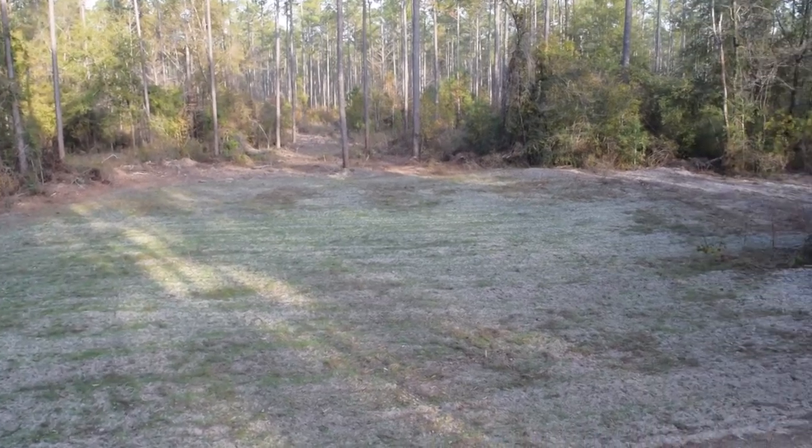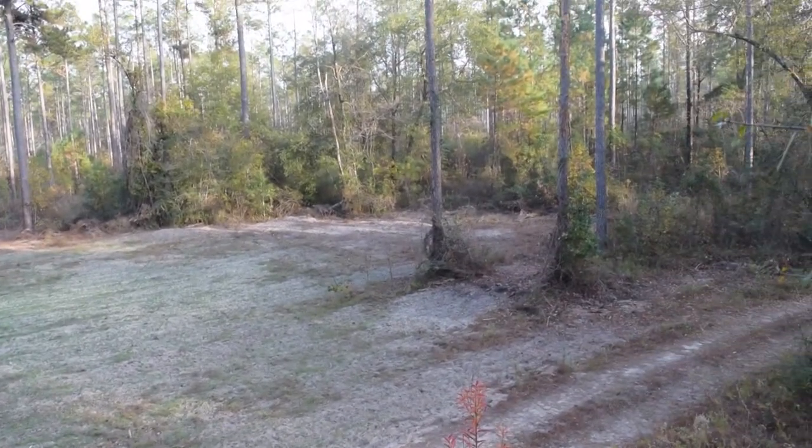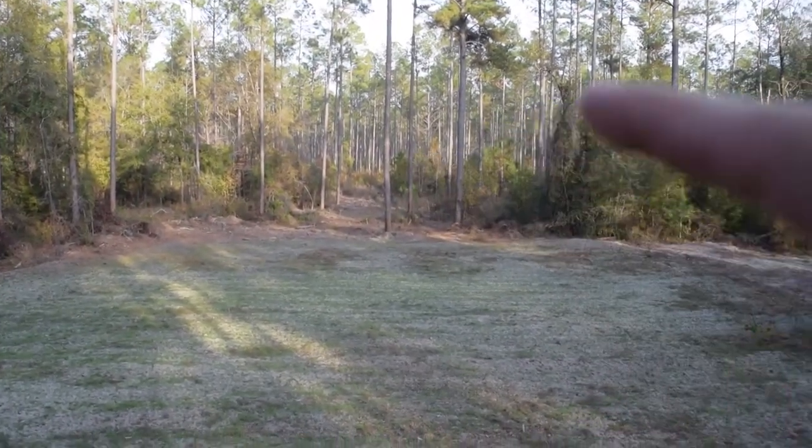Not gonna lie, it's a bit of an ordeal getting this camera arm set up, but we should be set up now, ready to go. Here's the view for today — got this beautiful little food plot. It looks a little scraggly from up here, but it seems like it's growing pretty good. A lot of thick stuff back behind there.